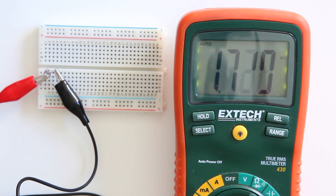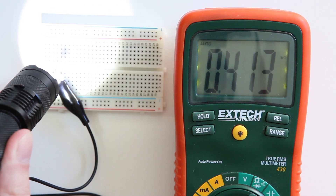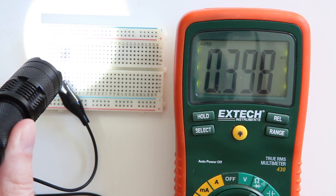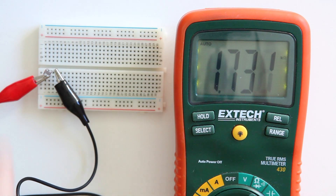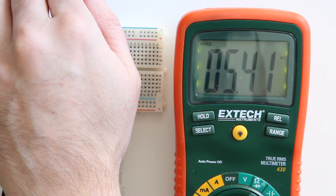You have to keep that in mind when you are building a certain circuit. As I said before, the amount of resistance currently is 1700 ohms. I'm going to change this by using a flashlight. This flashlight will shine on the LDR and as you can see the resistance drops. Now when I cover the LDR, you see that the resistance will increase.